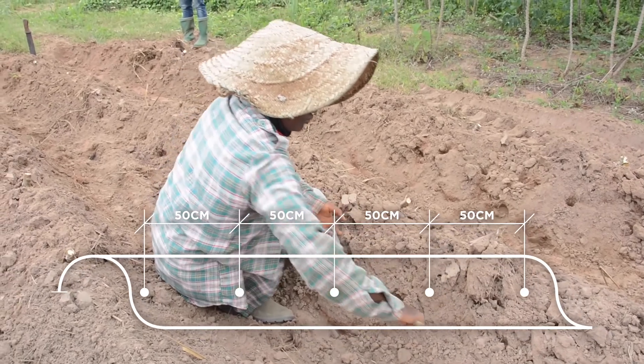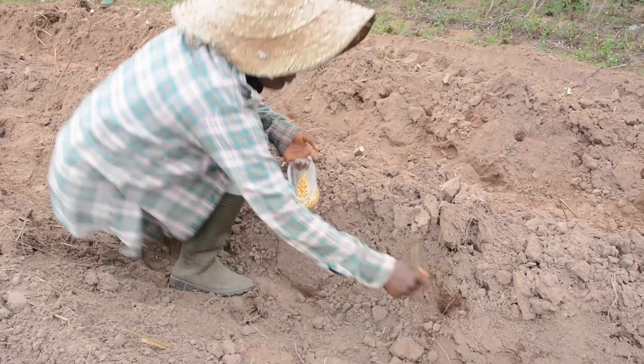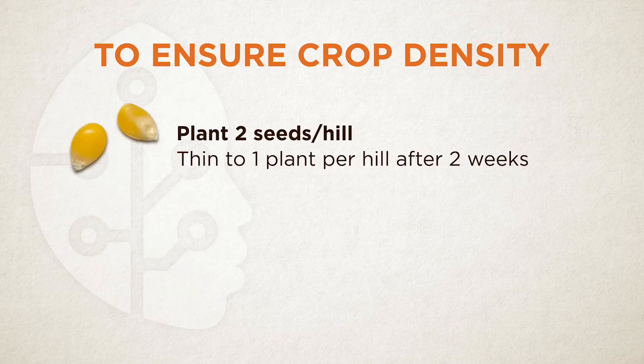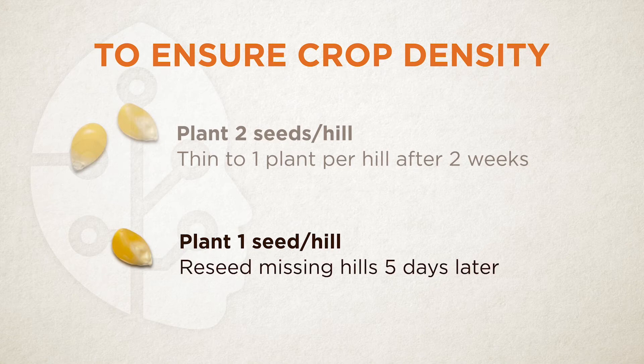Planting at correct density reduces competition for water and nutrients, helping crops perform well — this is called optimal crop density. You can plant 2 seeds per hill, then thin to 1 plant per hill after 2 weeks. Alternatively, plant 1 seed per hill, and for any seed that misses, put another seed to replace it after about 5 days.